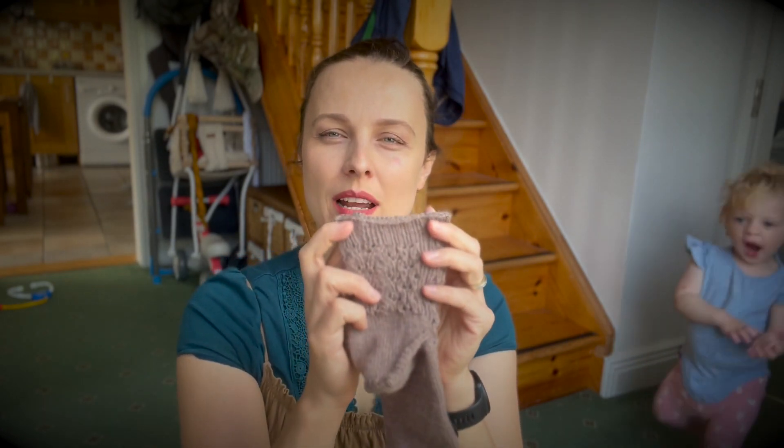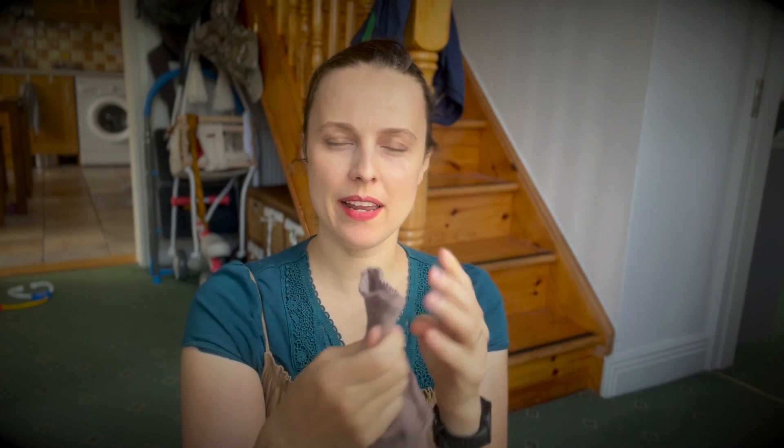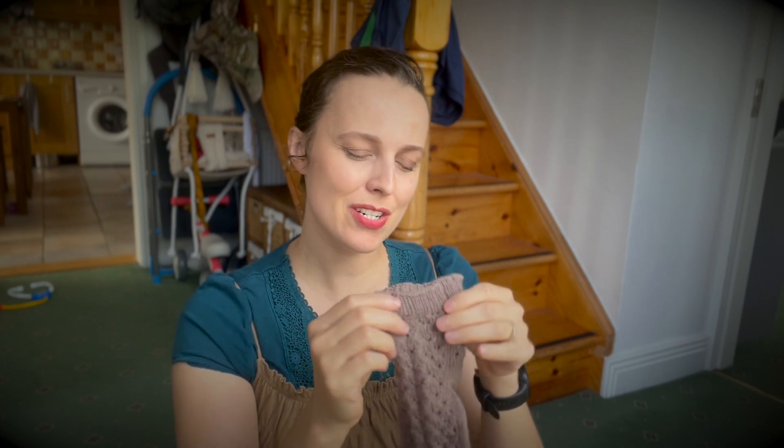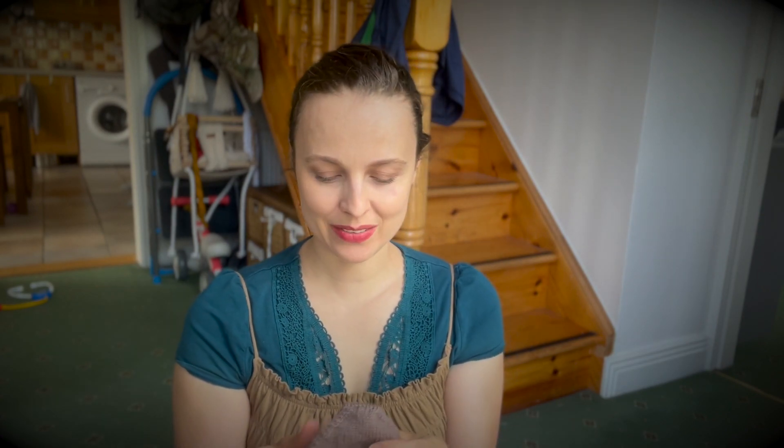Normally I like a tubular bind-off, but this one has ribbing that comes out of the pattern, so I just did a standard one — it's written down in the pattern. The pattern is also rhythmical, so here's a tip.